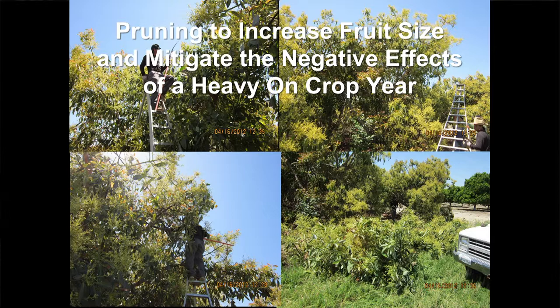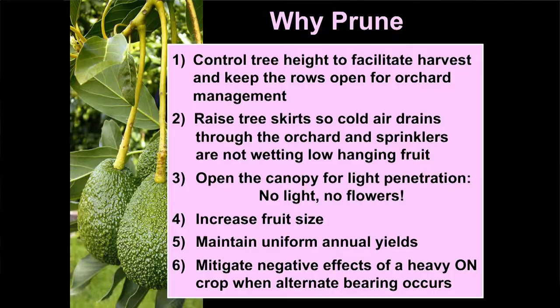Let's move on to our final topic — a brief discussion. We're going to look at pruning to increase fruit size and mitigate the negative effects of a heavy on-crop. Pruning is like fertilization: if you're producing a tree crop, there's no way around it. The goal is to get some additional bang for our pruning buck — we have to do it, so let's do it in a way that makes money and reduces the cost.